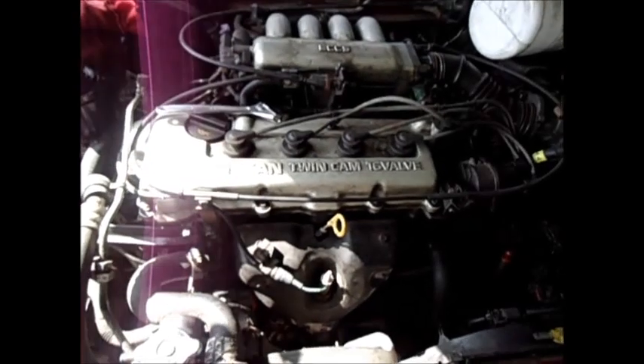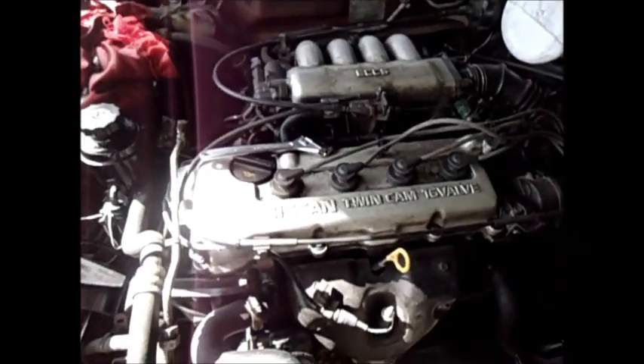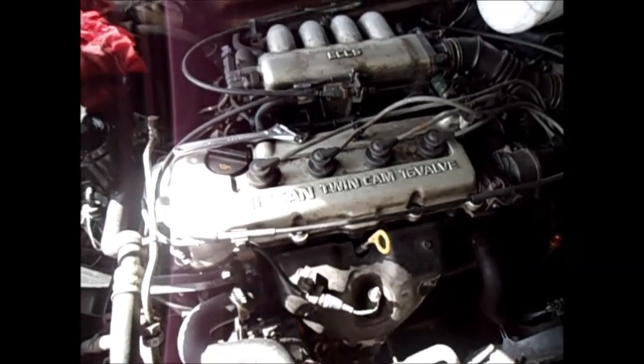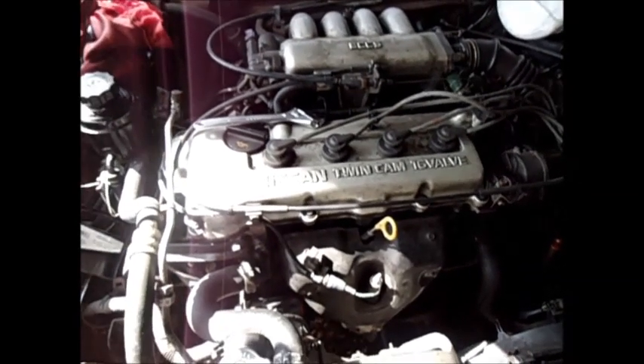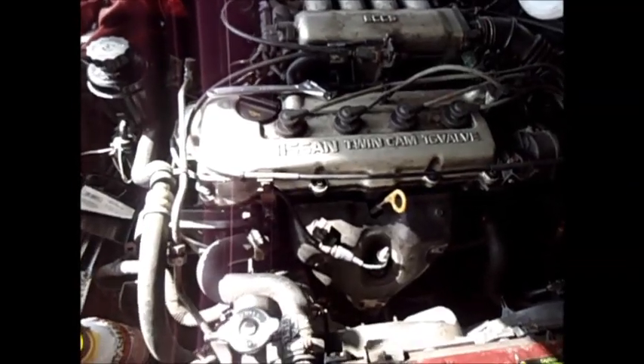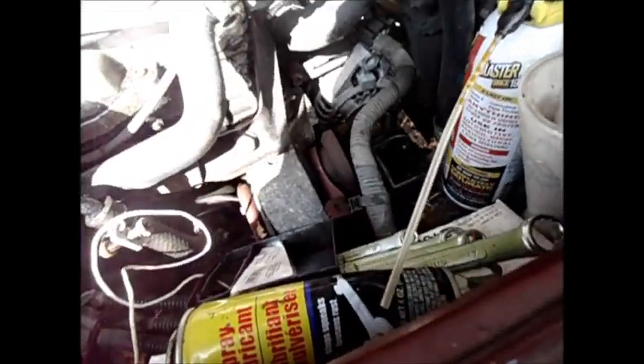What happened is I started getting this funny noise. I thought it was the cam chain or the cam chain guide or something like that. Because I was hot rodding around with it and all of a sudden, wham, I get this really growling noise. What I found out is, if you look right in there, you can see it — that's the top of that pulley shining right there.